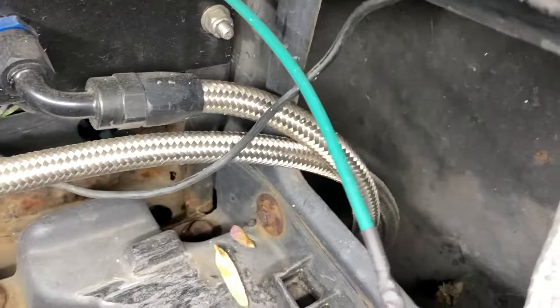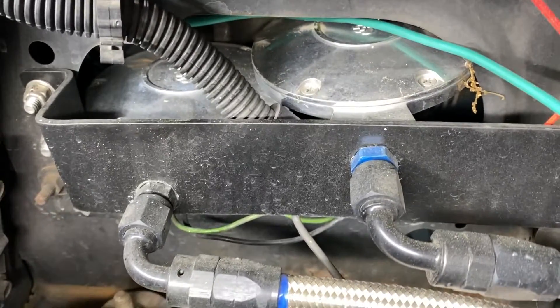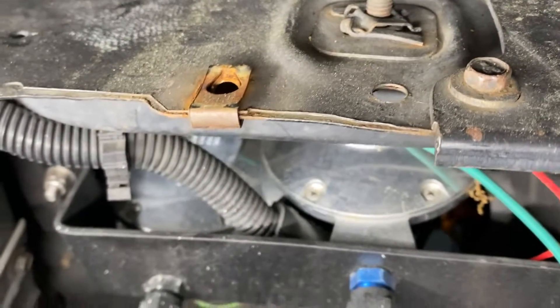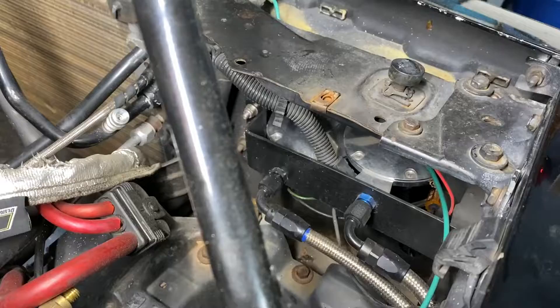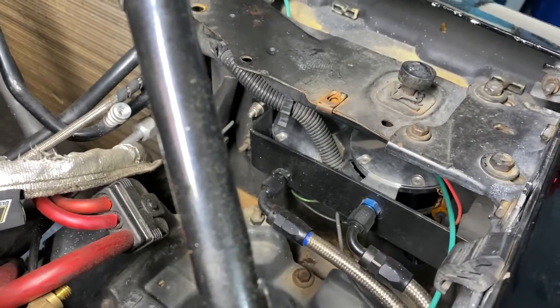I'm going to show you how I mounted the horns, where I put the tank, and how I did the split between the three horns, the solenoid, and some of the basic wiring. To start, I mounted all three train horns right up here in the front. I fabricated a bracket out of a piece of aluminum and used a couple of bulkhead fittings to double as the mounting bolt and the fitting that feeds air to the horns.